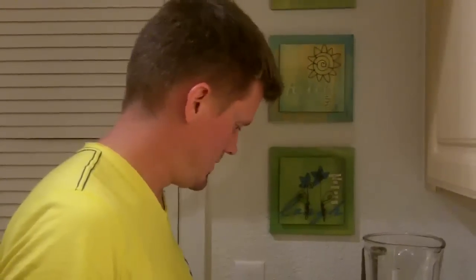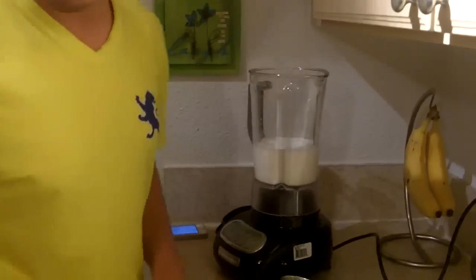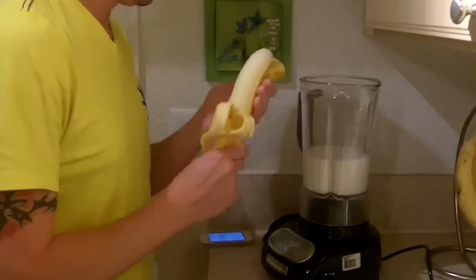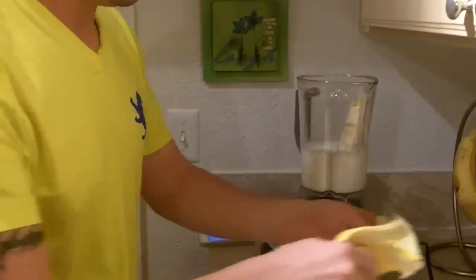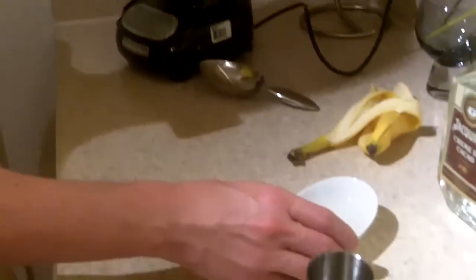Then we need a banana. Half a banana makes one drink, so we're going to put a whole banana in. We also need five cubes of ice specifically. And then let's move on to the sugar syrup.